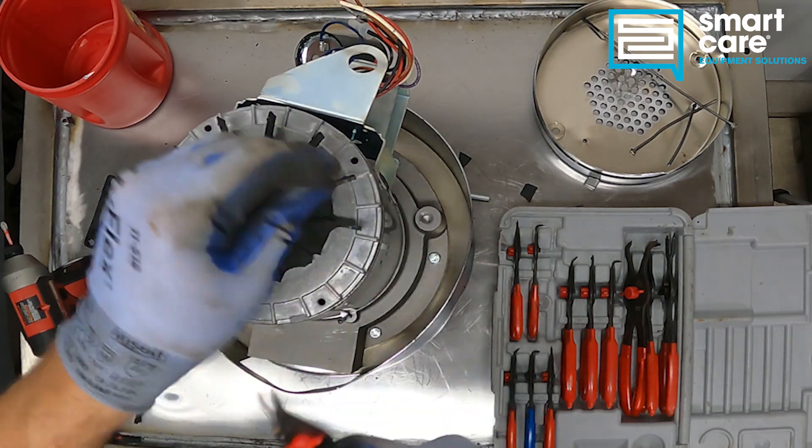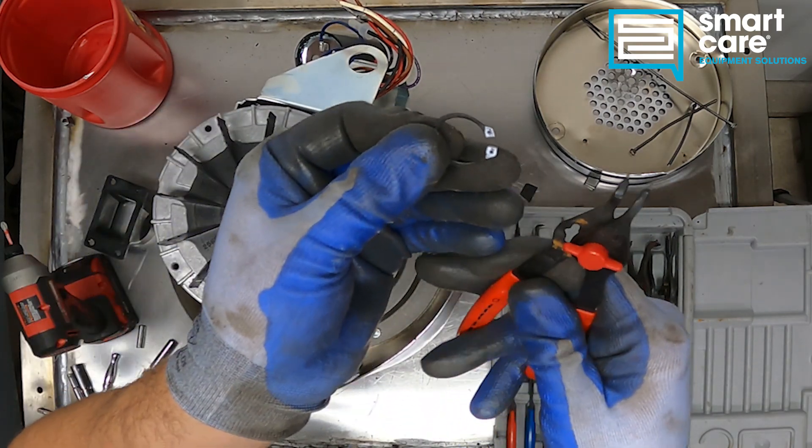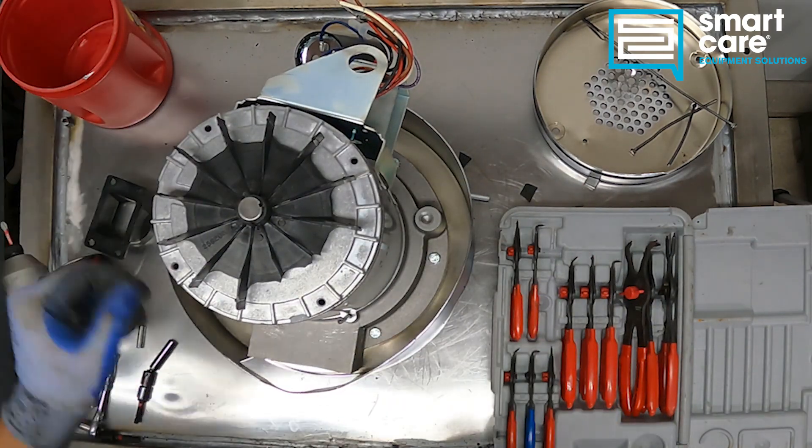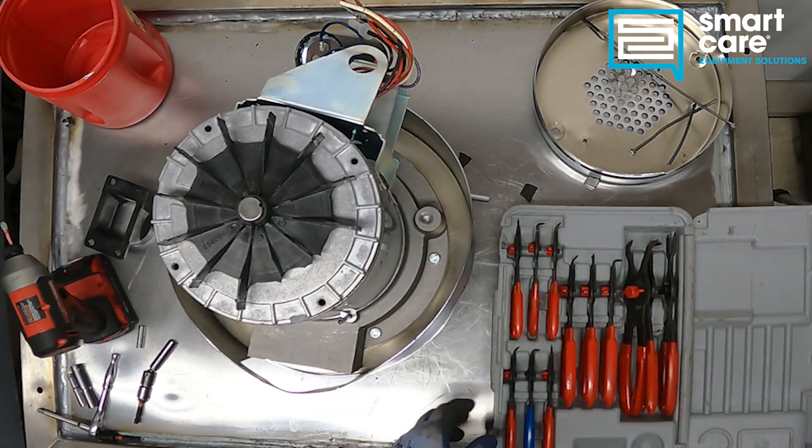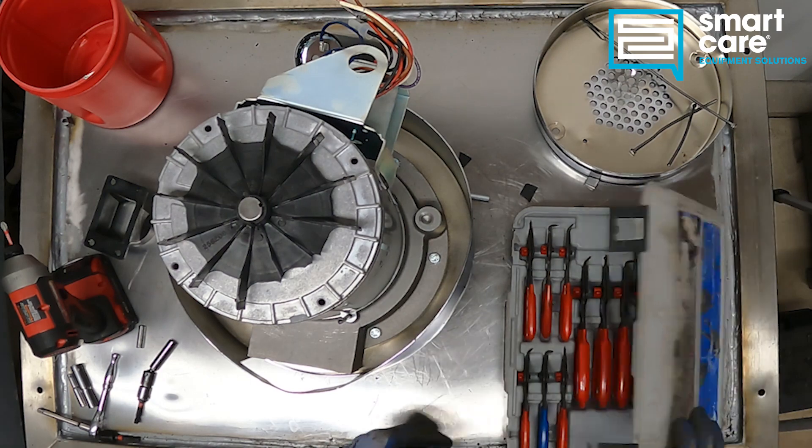This is a snap ring and these are snap ring pliers. You can see I've got a pretty extensive set for service — you don't need a set this extensive, but it is nice to have.